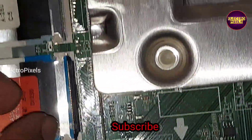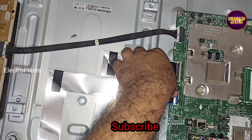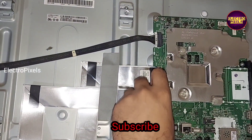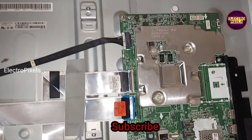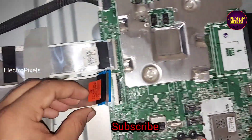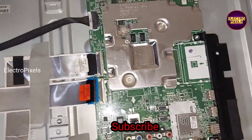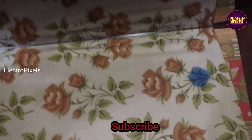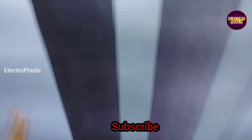Here, while disconnecting one of the FFC cables, now let us power on the TV and check the picture. See friends, now the TV is on — here you can see this side is also showing the complaint.